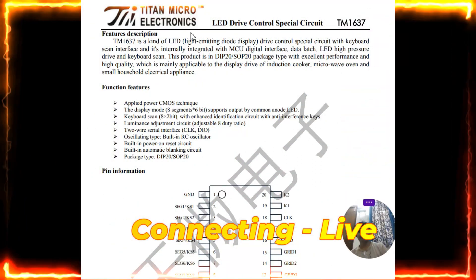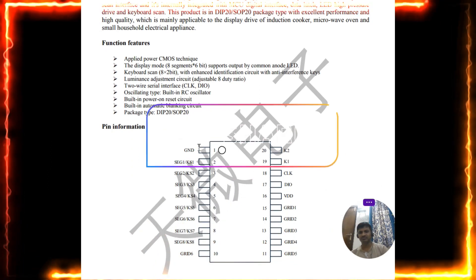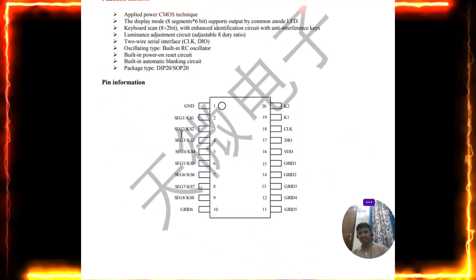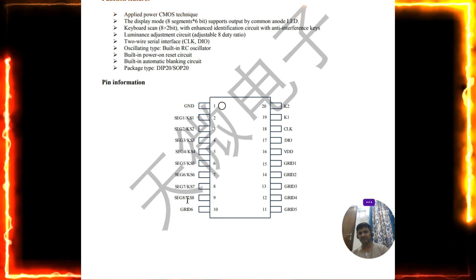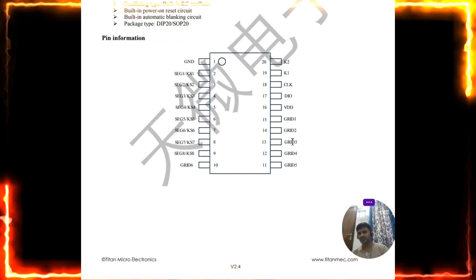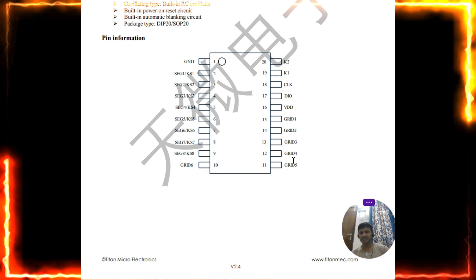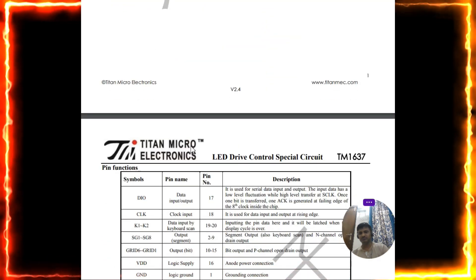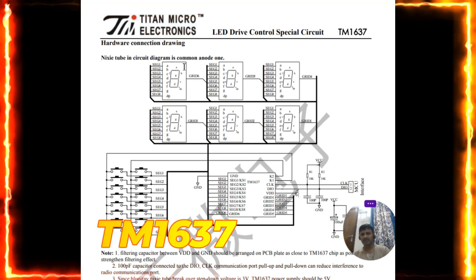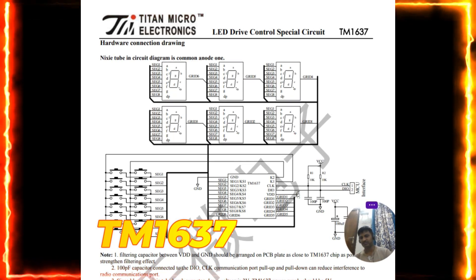Before jumping to the code, let us see how the TM1637 works. You can see the pin diagram. It can control the segments — segment 1 through 8 — so this is a 7-segment display. It can control up to 6 grids — grid 1, grid 2, grid 3, grid 4, grid 5, grid 6 — so totally it can control 6 digits. The 6 seven-segment displays each use a common anode configuration, with segments A through G connected accordingly.